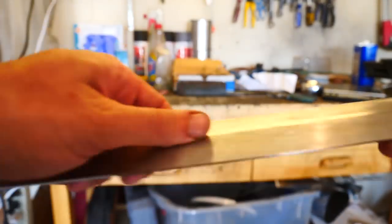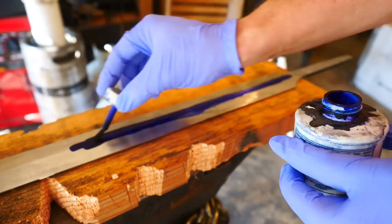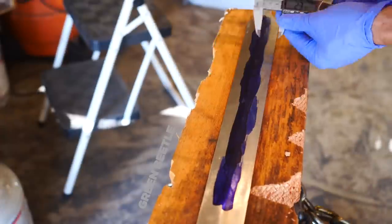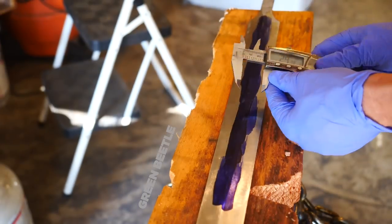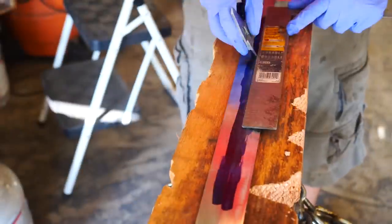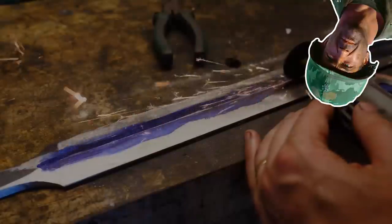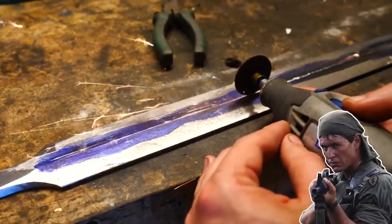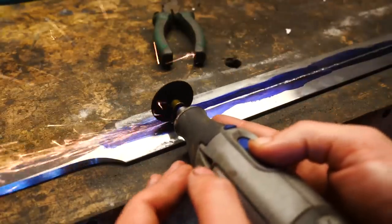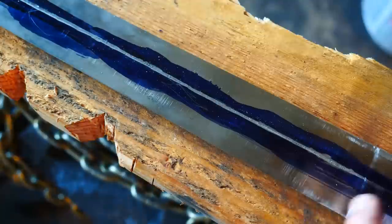The fullers are going to be quite the undertaking — potentially my Vietnam, some sort of quagmire. But come on, how hard can it be to hand-file some fullers on a sword? We're just going to scoop that metal out of there with a file. Easy peasy, take about an hour.